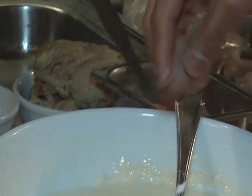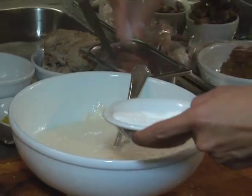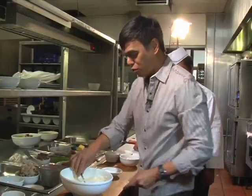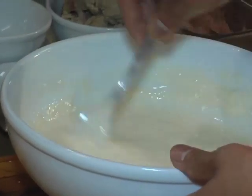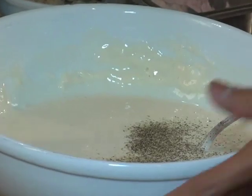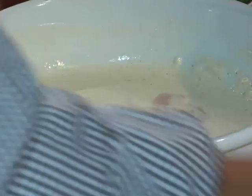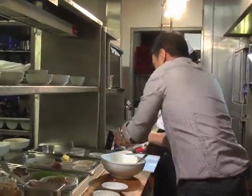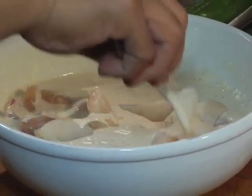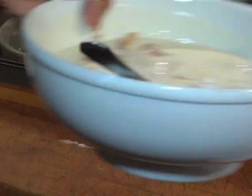Dapat po, ang consistency nito is parang pancake batter. So — very cold beer, all-purpose flour, cornstarch, salt, konting sugar — para mag-balance yung salty at sweet pagdating sa tempura — and a little bit of pepper. Okay, Chef Roy, lalagay na natin ito dyan. The shrimp. And your cod — mahal po ang cod. Kung wala kayong cod, you can use tilapia. Now, deep fry na natin.